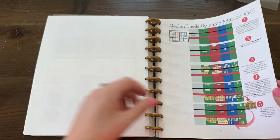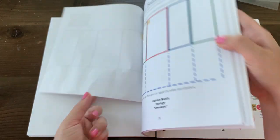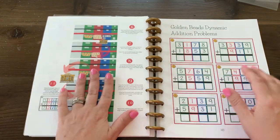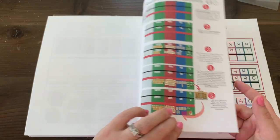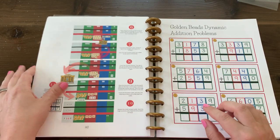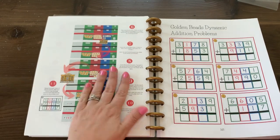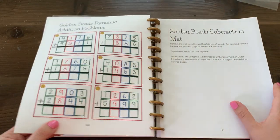Preparing for dynamic addition: dynamic addition involves exchanging with your golden beads bank, so that's when you'd want to pull out your bank and keep it handy. I go over very specific step-by-step instructions. And if this isn't enough, I made a video going through every single operation — both static and dynamic — so after watching the videos and reading this you'll feel very confident. You can always have this with you as you and your child work through it together.